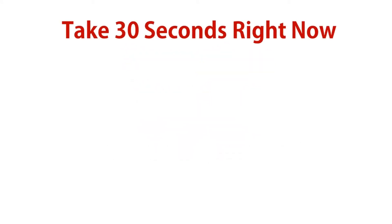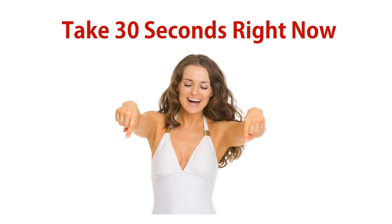Take 30 seconds right now, hit the link below, and we'll show you exactly how to do this simple and fun exercise.